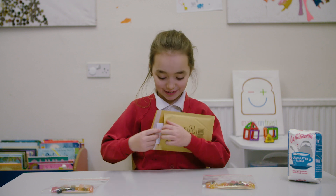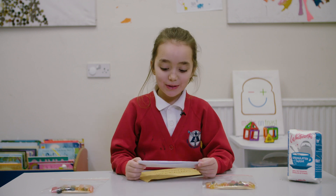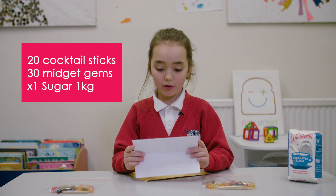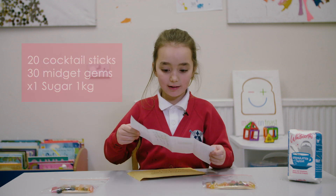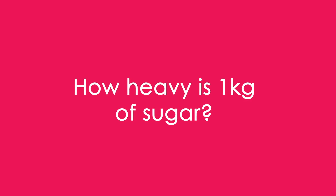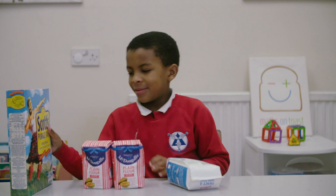Construction challenge. Let's read what it is in time. Using the only materials you have been given in the bag, build a structure that will hold a one kilogram bag of sugar. It has the instructions on the back. This is one kilogram.